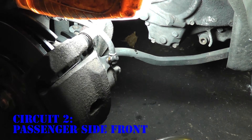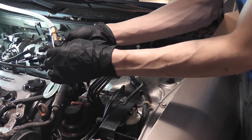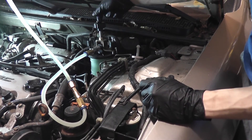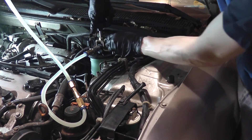Now that I'm done with my tool, shut off the valve. Slowly release the pressure from the master cylinder reservoir by releasing the screw.